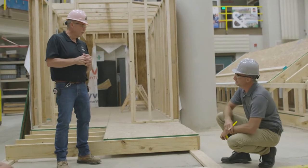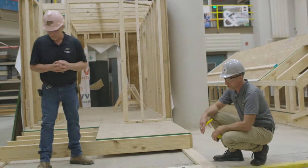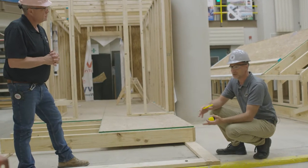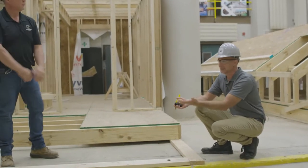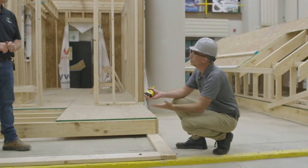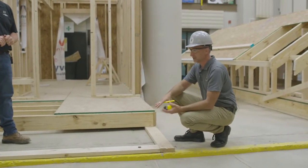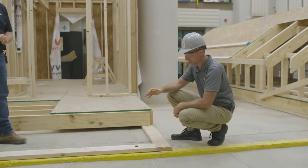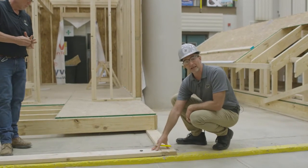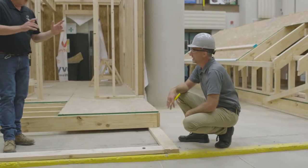Why do we have to bolt the sill plate — in essence, the house — down to the foundation? We can't count on the weight of the building to hold itself in place. Our foundation is anchored to the ground, and we need to anchor the home to the foundation. Our anchor bolts and sill plates serve that function. We're also looking for a good transition from concrete to wood. By putting down the sill plate, we can easily attach our floor system with a wood-to-wood connection rather than a wood-to-concrete connection.